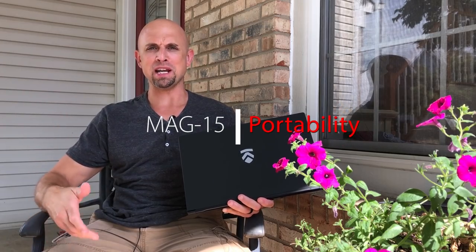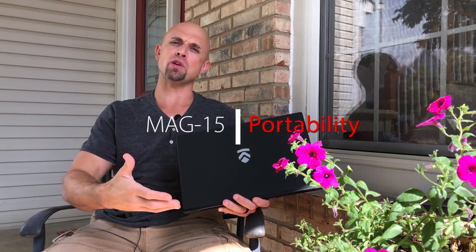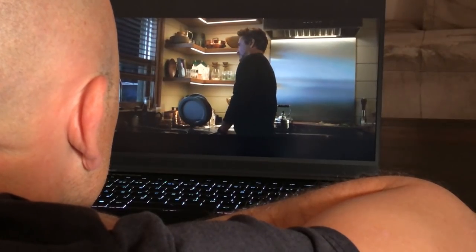Portability on the Mag 15 is spectacular. Where else are you going to get for this price a 4.2-pound magnesium alloy build that's extremely rigid, has a 93-watt-hour battery, allows me to watch movies for 8 or 9 hours? I can do typical emails, Word, Skype, browsing the internet for 5 to 7 hours, and even video edit for up to 3 hours.